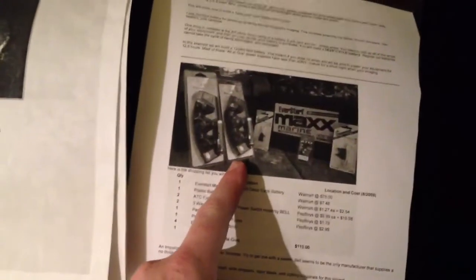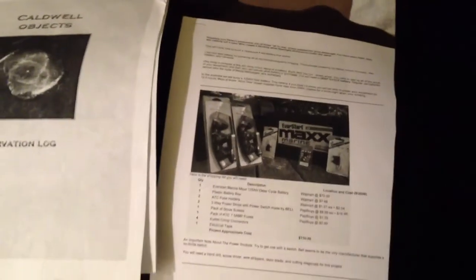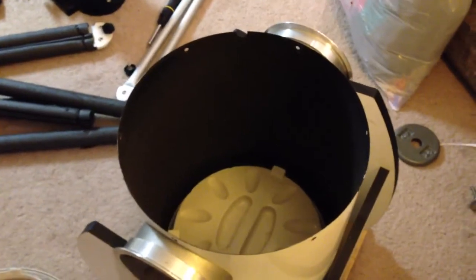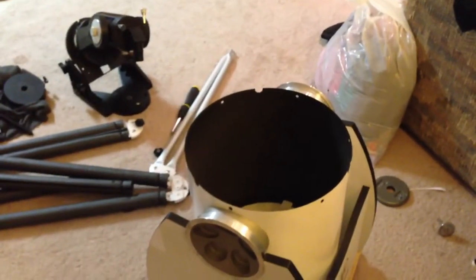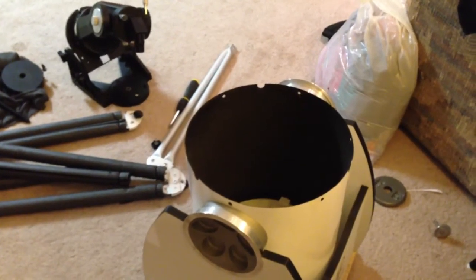I'm also going to build a deep cycle marine battery setup for remote field usage. We're going to put that on the inside of the tube where all of the black part is — it's going to increase the light absorption. This is the first video of my Lightbridge 12 inch modifications. Expect more updates.